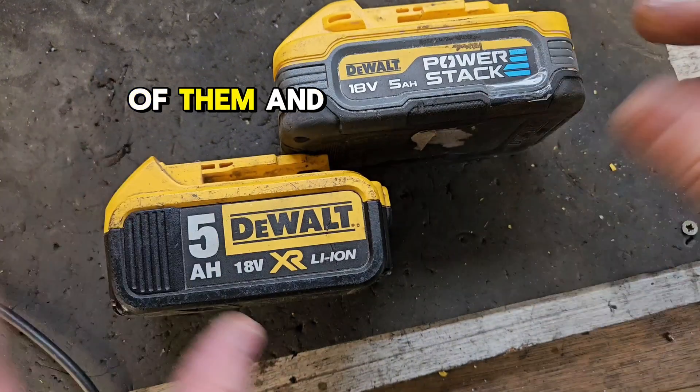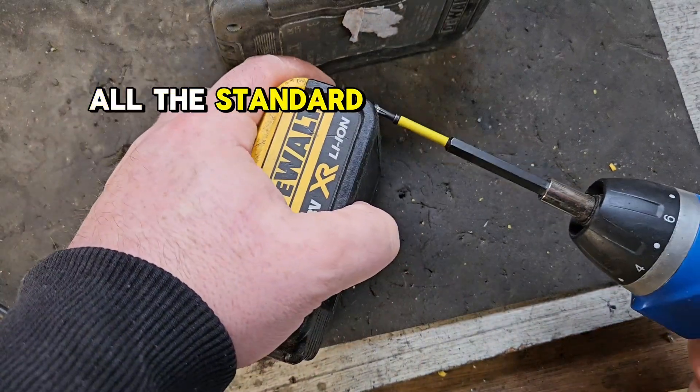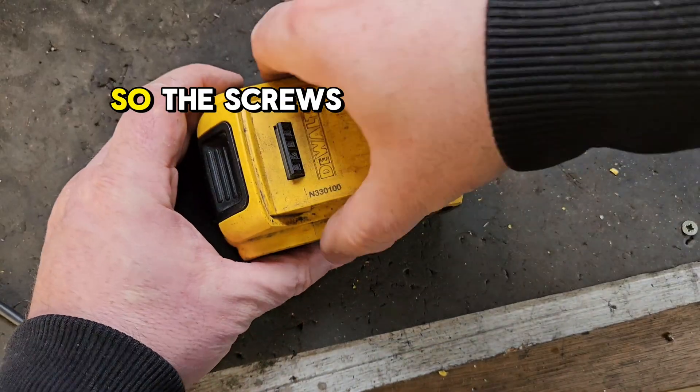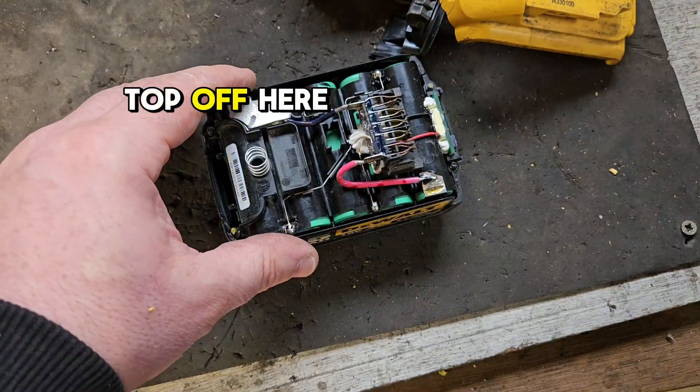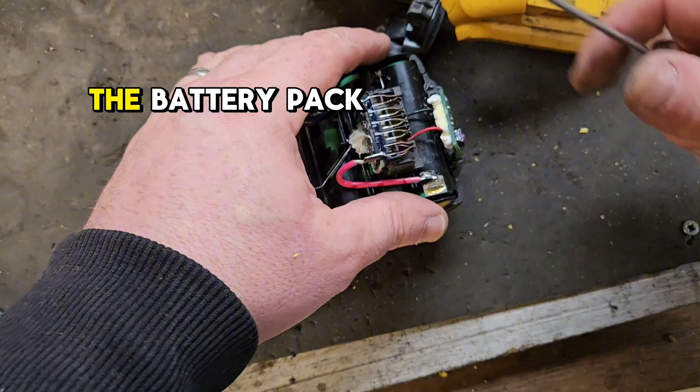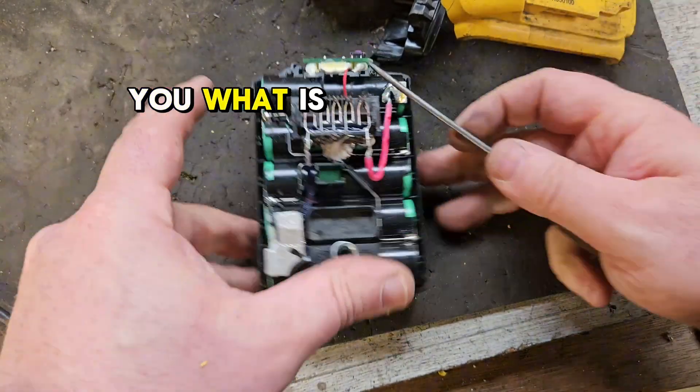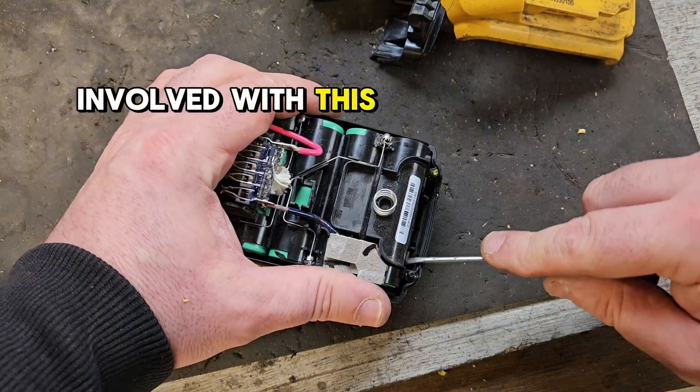I'm going to open up the two of them and show you. First of all, the standard battery — I've just got the screws out here now. With the screws slackened, we'll take the top off here and try to get the battery pack out to show you what is involved with this one.